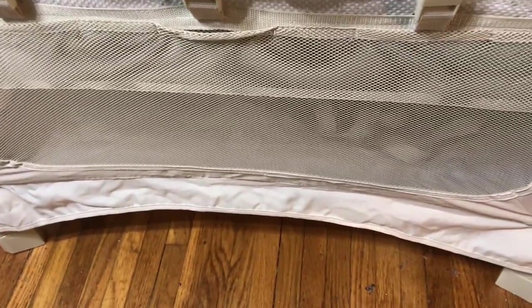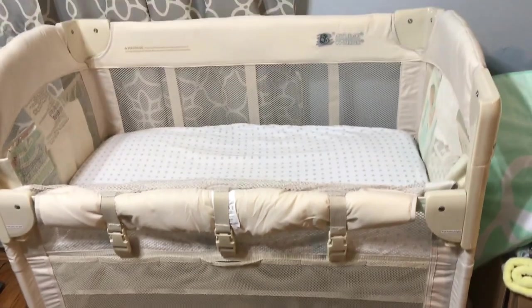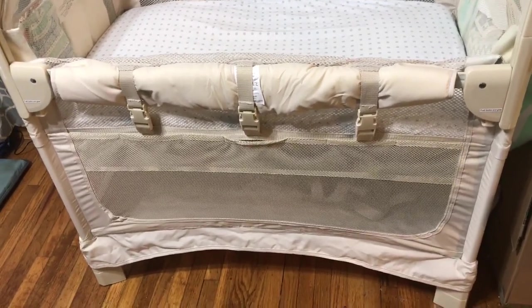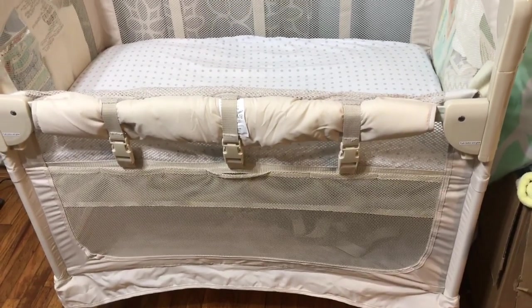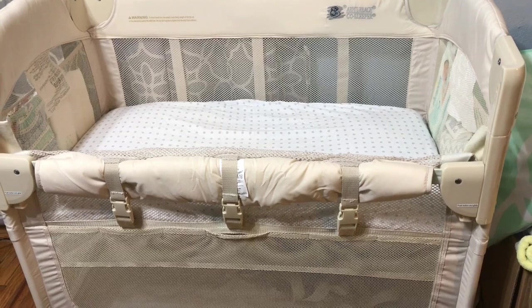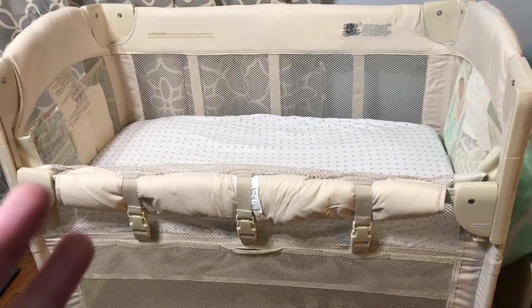So far I really like this co-sleeper. Obviously we haven't used it yet — I still have four months until the baby gets here — but overall I really do like it. It wasn't hard to set up; it sets up similar to a pack-and-play, so I think this is going to be a lifesaver with baby number two. I hope you've enjoyed watching and found this helpful. We found it for a hundred and forty-five dollars on Amazon, and that seems to be the cheapest place, with Target being one of the higher places and Walmart and Babies R Us somewhere in the middle. Bye, thank you for watching!